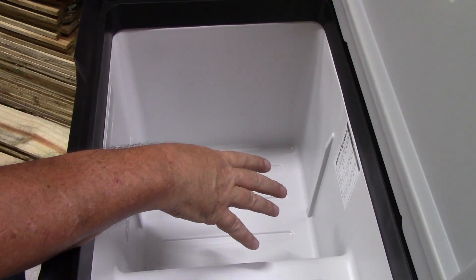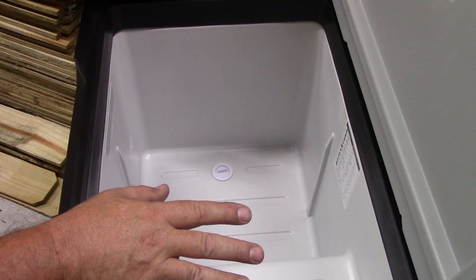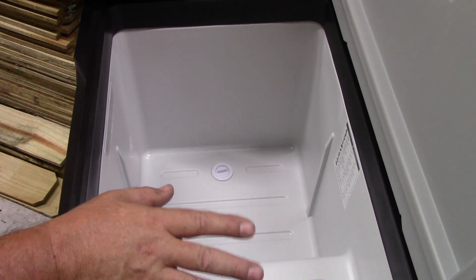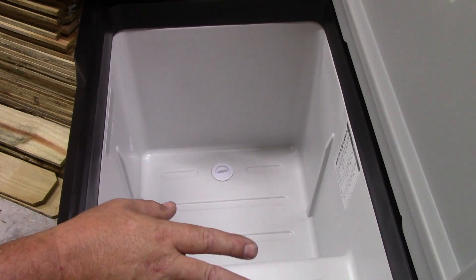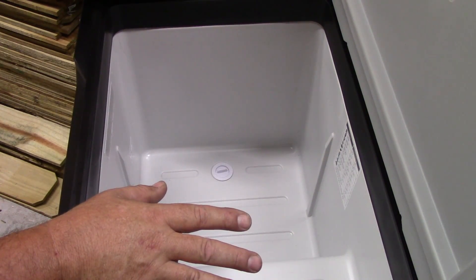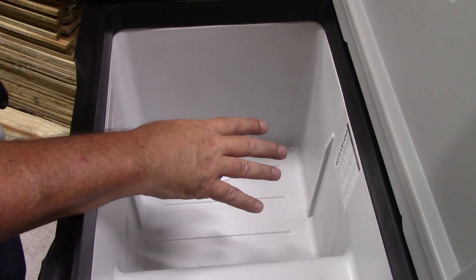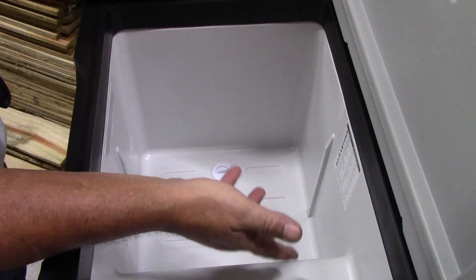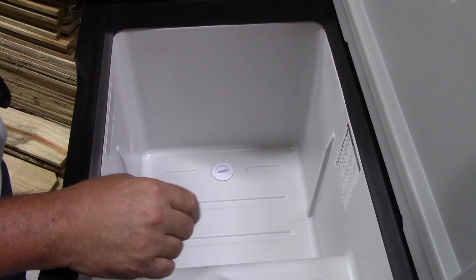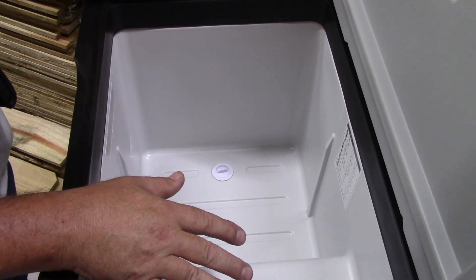Another cool feature: it does have a removable drain plug, so you can pull that out and drain any water that gets in. One big advantage of these units is they are an actual refrigerator — no need for ice. In a normal cooler, most of the space is filled with bags of ice that you have to replenish every day. With this, as long as it's plugged into power, your food stays cool with no ice taking up room and no mess. When ice melts in a regular cooler, your food gets soaked — this thing just keeps everything cool and dry. We've used these several times camping and we absolutely love them.